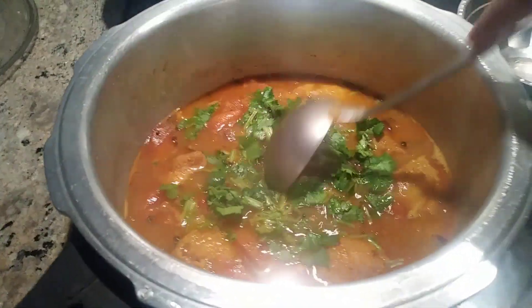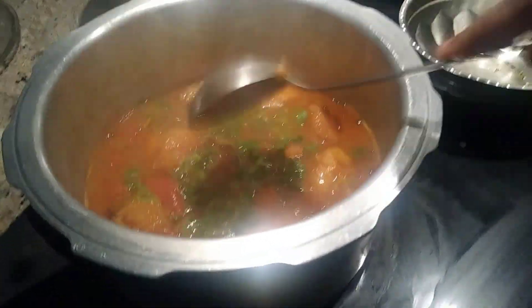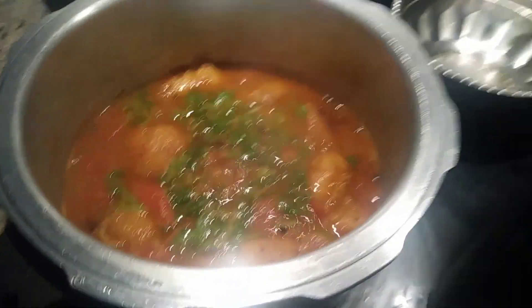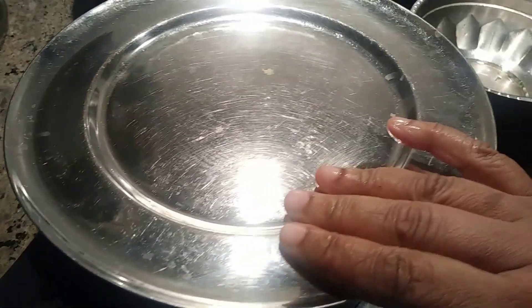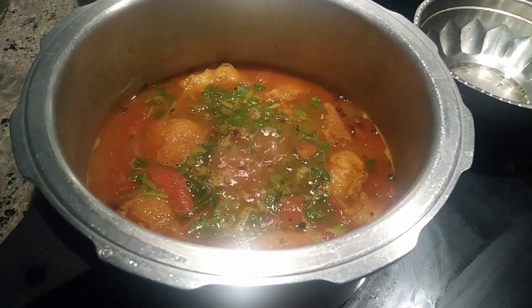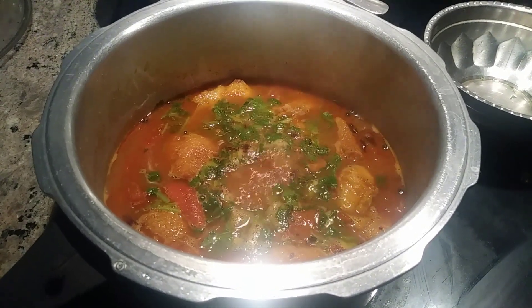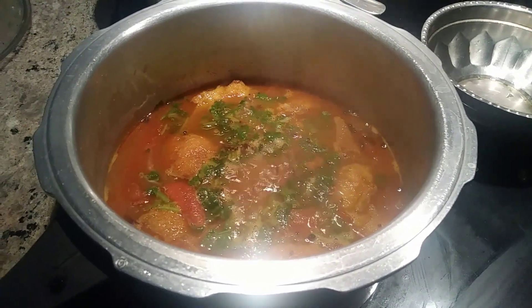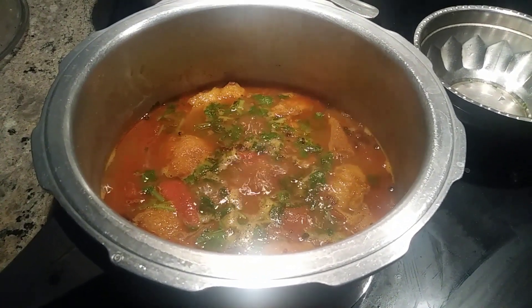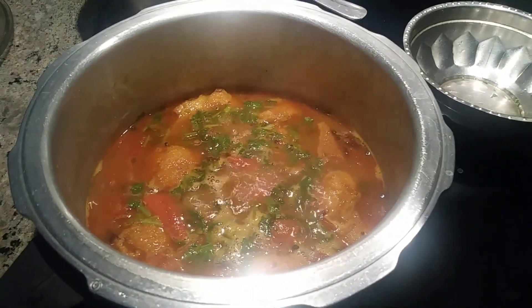I normally serve it with steamed rice. You can also use it as a side dish for bread, roti, chapati, or any similar items. It's very healthy food. Home cooking made easier, healthier, and tastier! Thanks for your subscription and for watching. This is Margaret Wood signing off from Maggie's Kitchen — basa fillet fish curry ready within 15 minutes for three to four members.